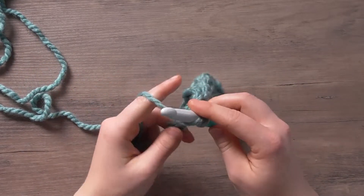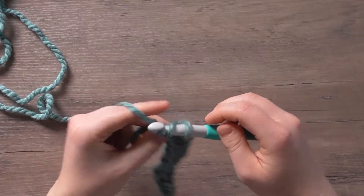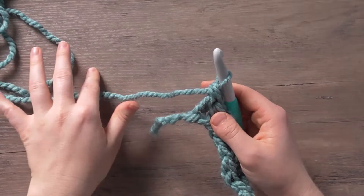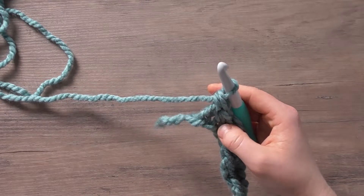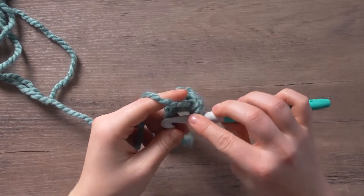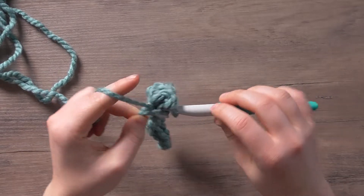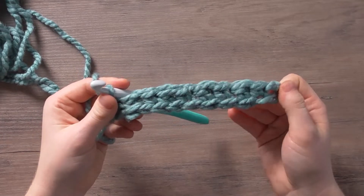Be extra cautious on the very first row, because in the rest of the rows you'll know if you're doing the right stitch because you'll be stitching into the opposite. You'll only work single crochets into double crochets and double crochets into single crochets, but that'll make more sense once we get into the second row. I'm ending on a single crochet and that's my very first row.